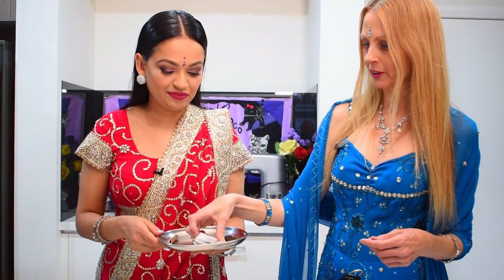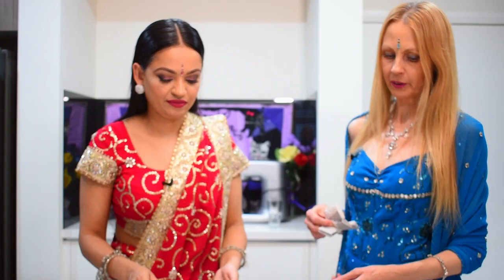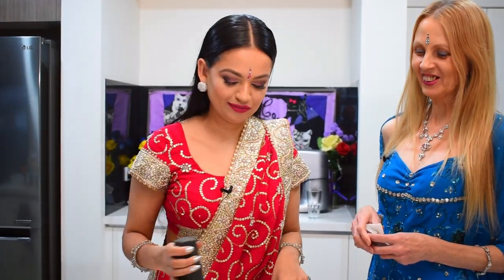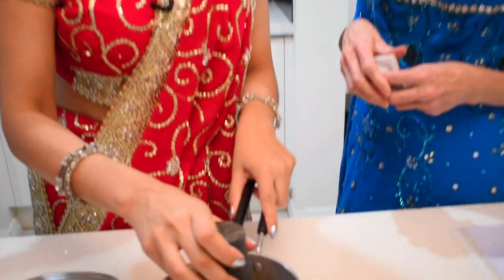First we won't put the tea bags in now, but we'll put all the spices into a saucepan to give them a bit of a bash — a bang. We just want to crush them all a bit to let some of their flavours come out.